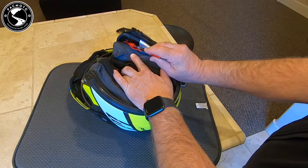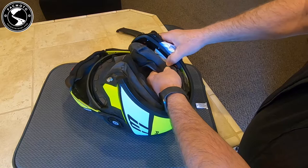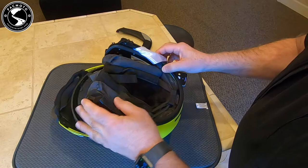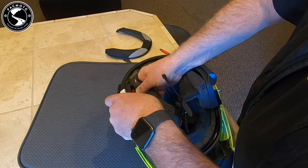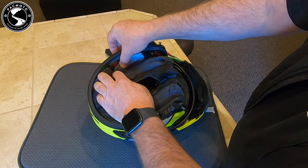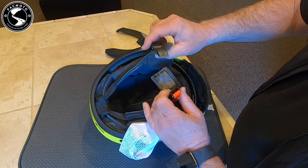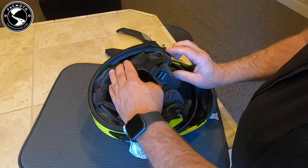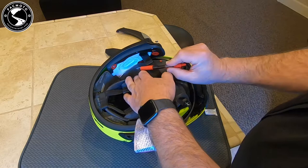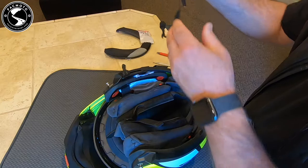Inside the helmet where it's red, those are snaps, so I can unsnap those. There's another snap right here. We'll do the same on this side — unsnap and unsnap. You'd have to take the helmet latch out to get full access and remove everything, but we don't really need to do that. I just need access so I can get into the speaker wells on each side and be able to mount the microphone.